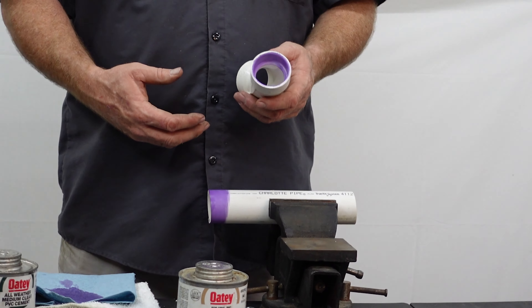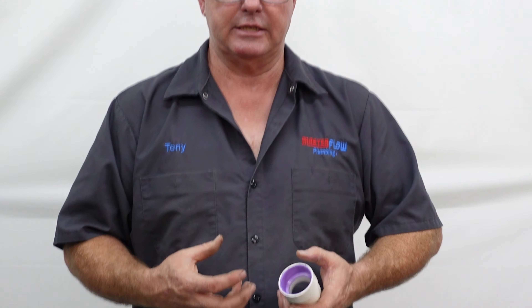The primer preps the PVC and actually softens that plastic up. It is a chemical reaction and it allows the PVC glue — which is the next step — to bond those two pieces of plastic together. Some plumbers call that solvent welding because that is exactly what it is: you are actually welding those two pieces of plastic together using chemicals. The glue and the primer are the chemicals.